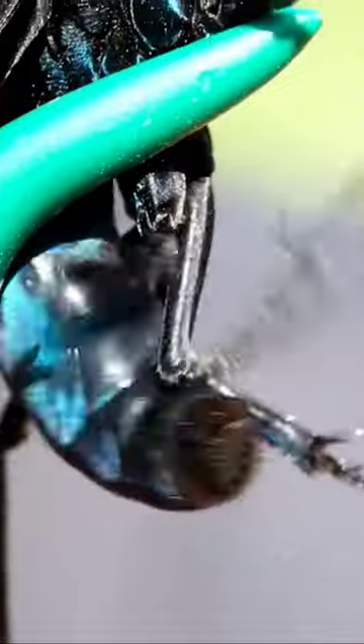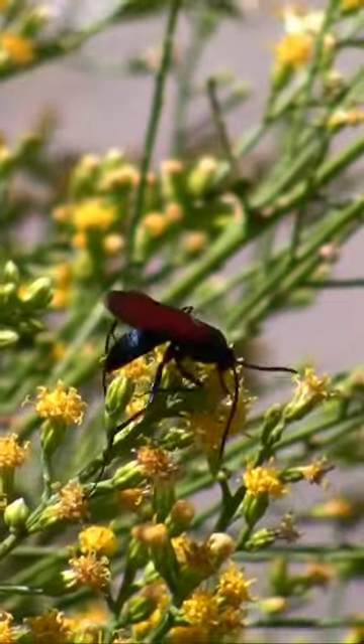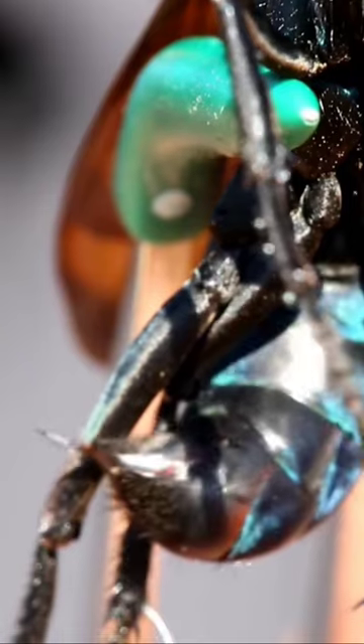Tarantula hawks are found in many parts of the world, and they come in a variety of colors and sizes. Male tarantula hawks are much smaller than females and do not have a stinger.